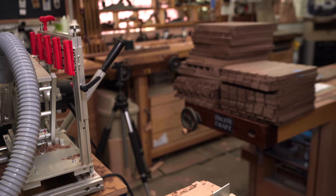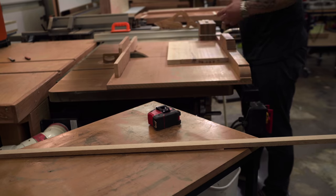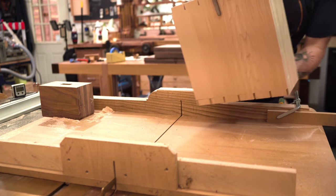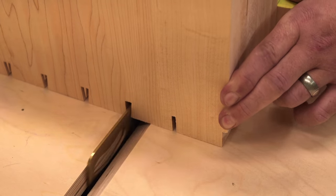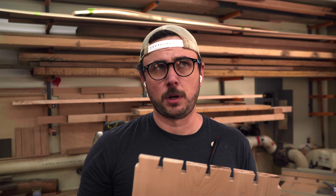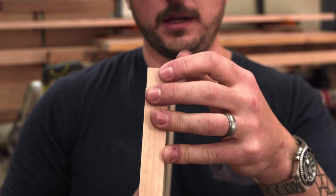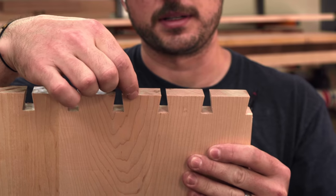Next we move on to the maple segments, which are done similarly, but you'll see where I ran into some problems. Since the dovetail bit is a quarter inch, going through this hard maple was a struggle, so I decided to help out the machine by pre-cutting and removing some of the waste on the table saw. This is really hard maple, so instead of trying to get that depth with the panto router on the pins, I'm just going to cut a little shelf — these will be a shouldered or stepped dovetail, about a quarter inch thick, done on the table saw.